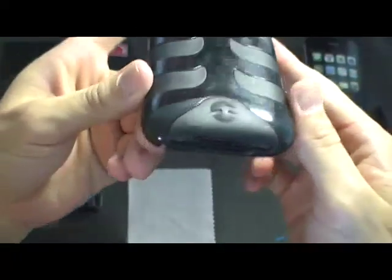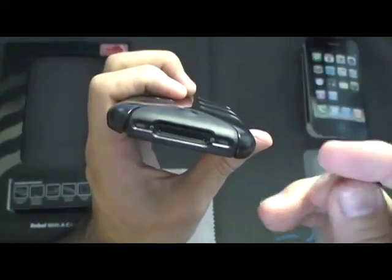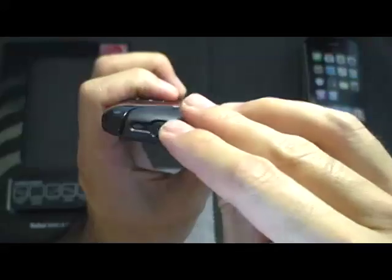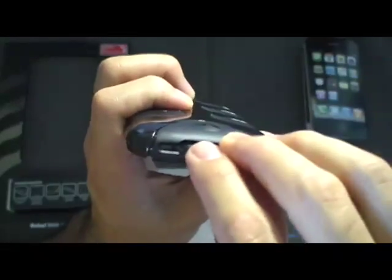This is the charging and syncing part. What you do with this piece is you just cover it like that, so when you're done syncing you can cover it.